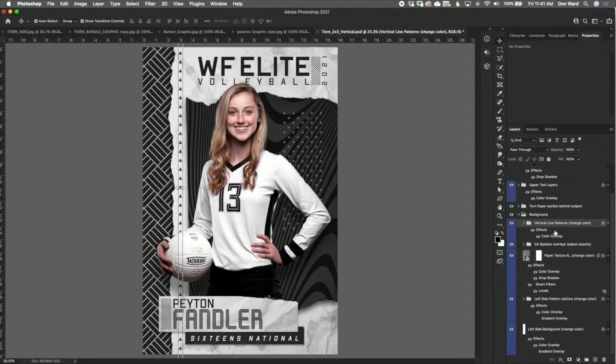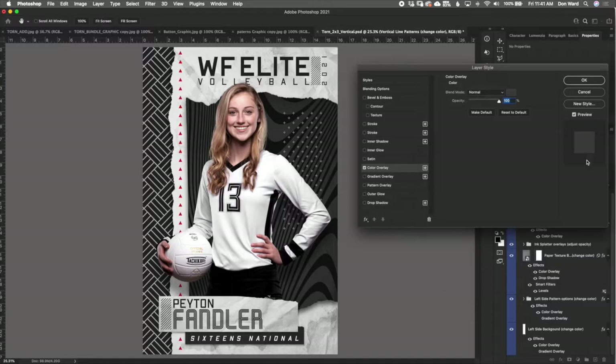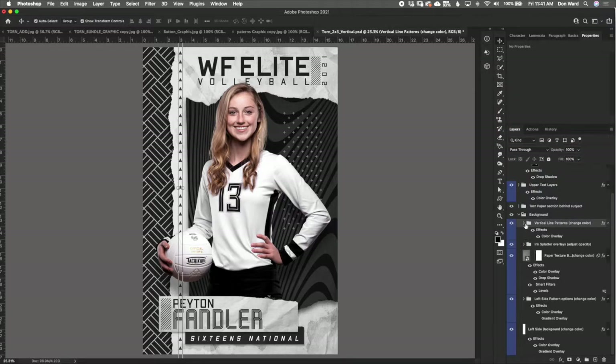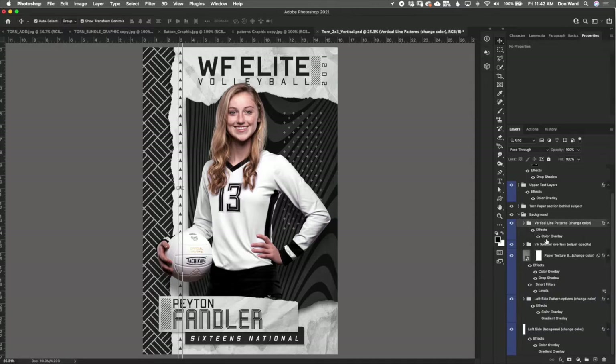Next we have the vertical line pattern — change color. If you look over here, there's a vertical line that is actually a triangle pattern. You can change the color by clicking on the color overlay. If you open this folder up, you've got a few more options to choose from. By default it's set to triangles, but you can switch to a repeating X pattern, a plus symbol pattern, or circular dots. You can scale them up or down just like we did with the patterns before. Primarily you just pick which one you want and use the color overlay.